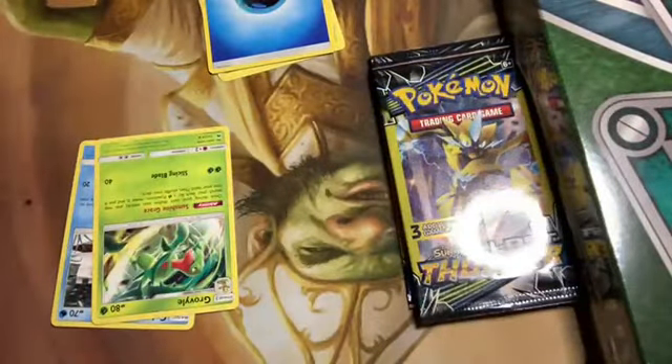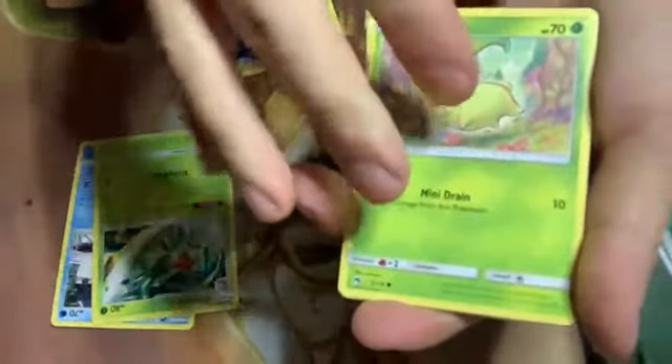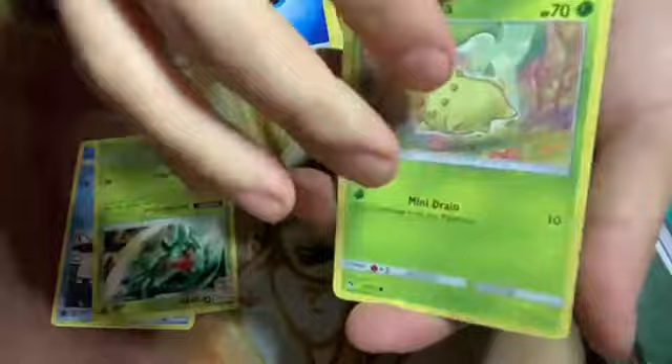They're really tight — I gotta open it up a little bit more. I still think that's a perfect open. So they're face towards the camera. Clefairy — wait, Chikorita — my brain isn't working right now. But there's the reverse holo. It's pretty consistent with these dollar packs.